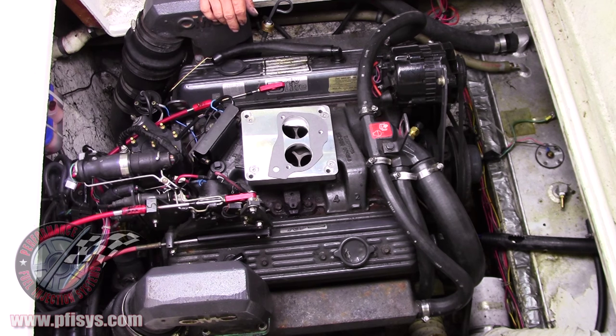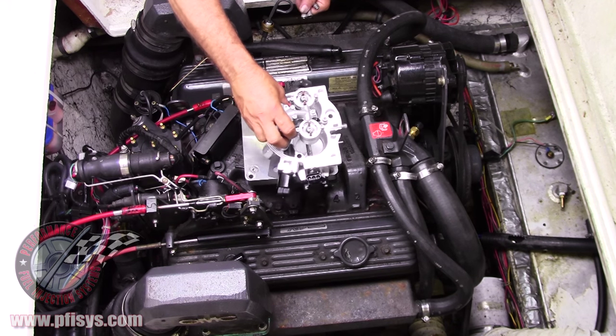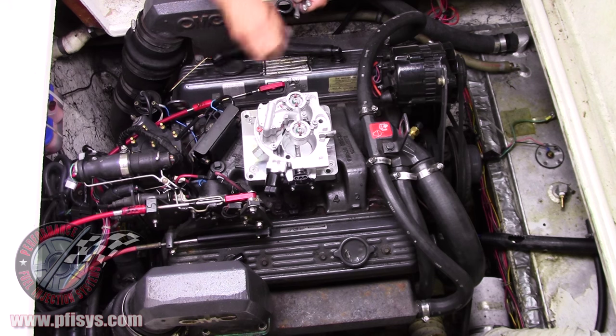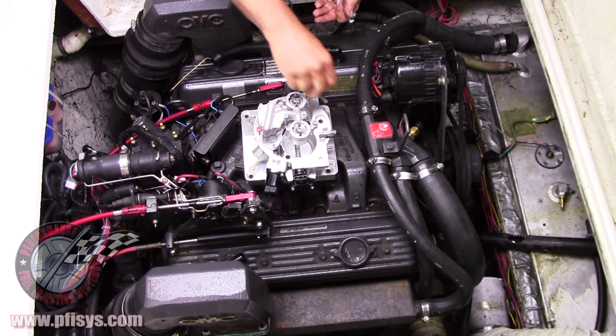We do supply stainless steel bolts. If anybody knows anything about boat systems, water and rust is the biggest problem with them, so we use stainless bolts. We actually put stainless bolts with all of our kits.